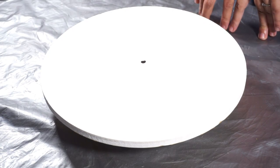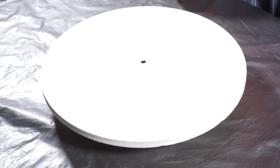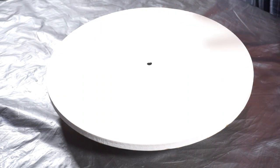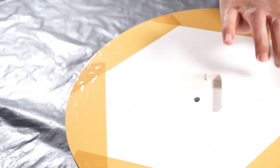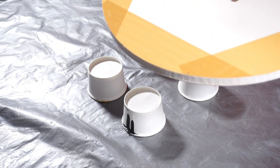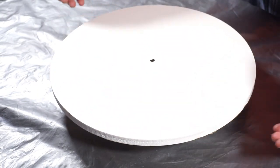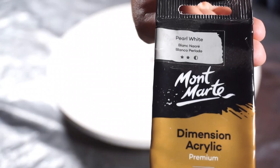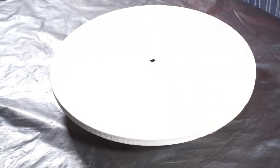I'm trying out a clock today. For the base, I'm not using any base coat — this is an MDF board from Itsy Bitsy. I have taped the back because I don't want the paint to get there. I'm using three colors: silver, gold, and pearl white, all from Dimension Acrylics by Montmate.